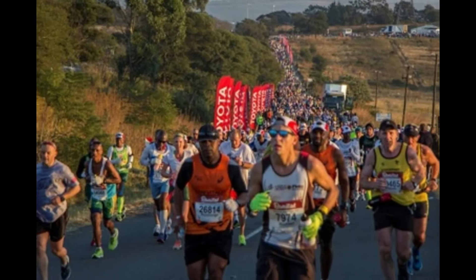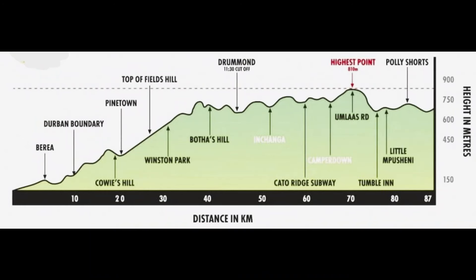It's a tale of two halves, the Comrades Marathon course, and the most dramatic changes on this course take place between Durban and Drummond. The second half is a lot more forgiving. In running terms, what that really means is that in the first half, you must go out carefully and conservatively.